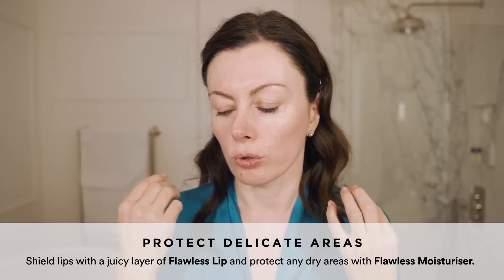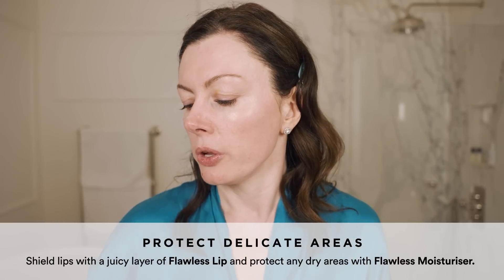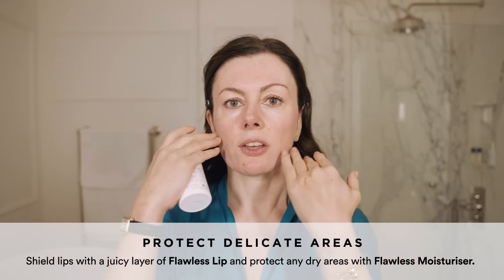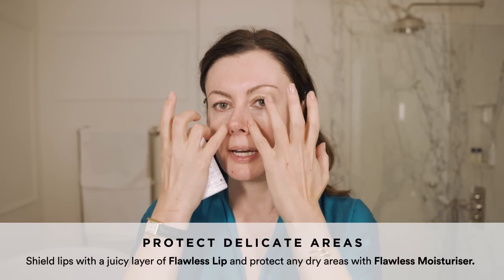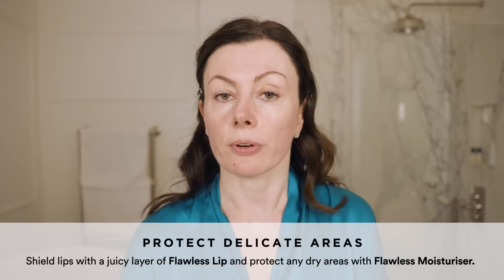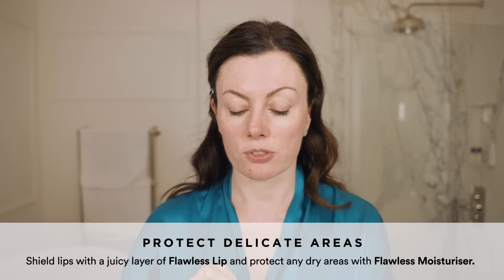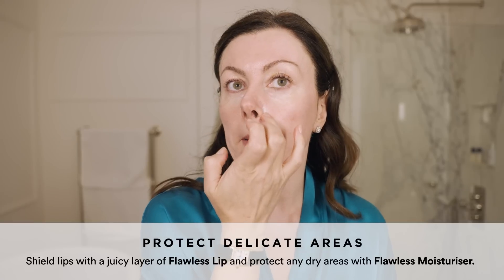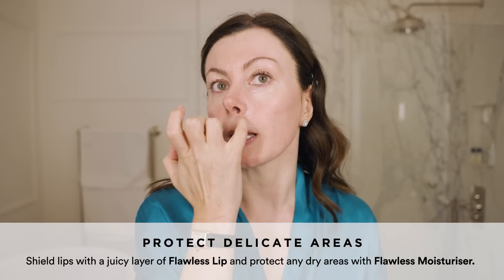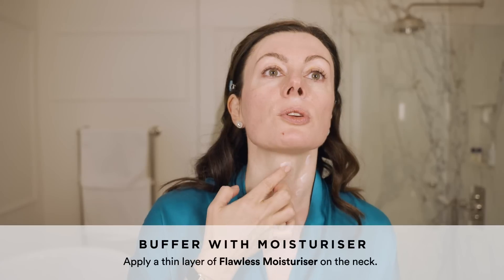For Nightly Pro, I have a little lip balm on already — do make sure you do an intentional bit of barrier work there. If you're dry anywhere, check your skin. Sometimes people get dry patches; put a little Flawless Moisturiser on first. If you're not using the eye cream, use Flawless Moisturiser to create your goggles. I'm going to put a tiny bit on my nasal creases — anywhere where product might collect and cause irritation. If you're prone to sensitivity in your neck, buffer with moisturizer first.